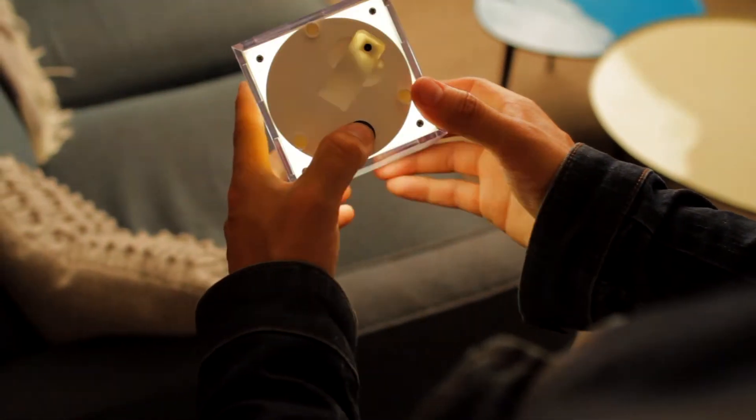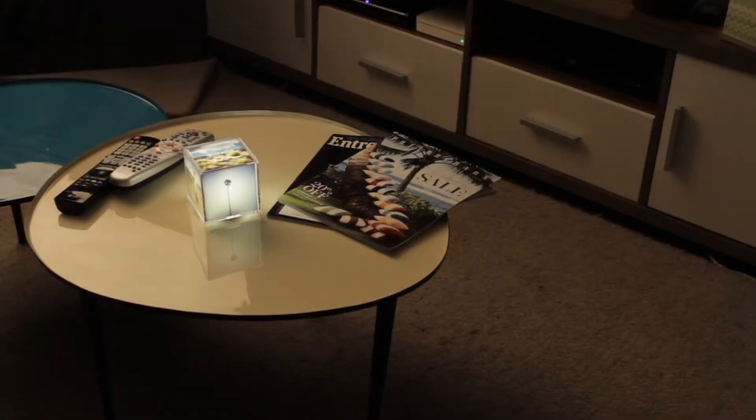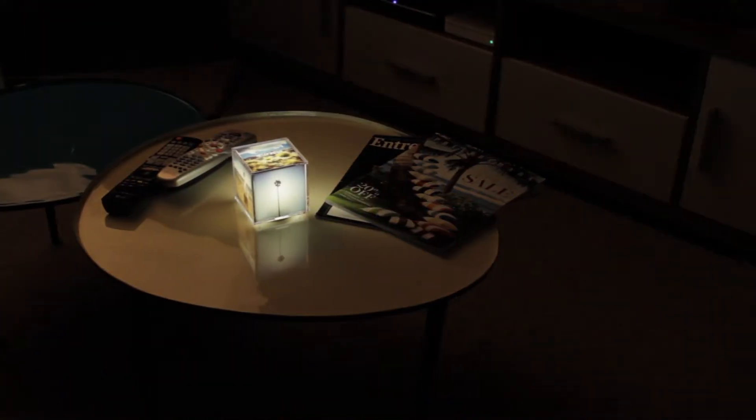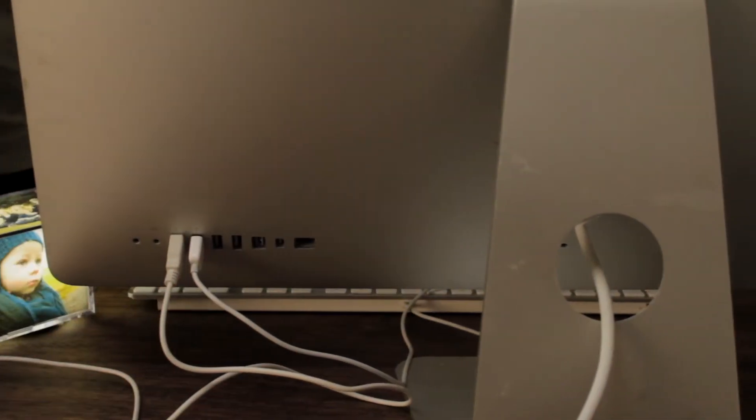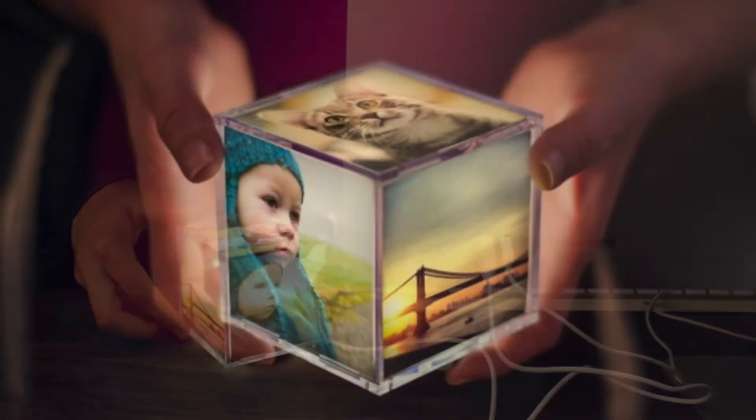You slip them in, switch it on and enjoy your new Quby light. It works best in the dark. One key feature is that Quby is easily rechargeable from any USB source, so you will never need to worry about buying batteries.